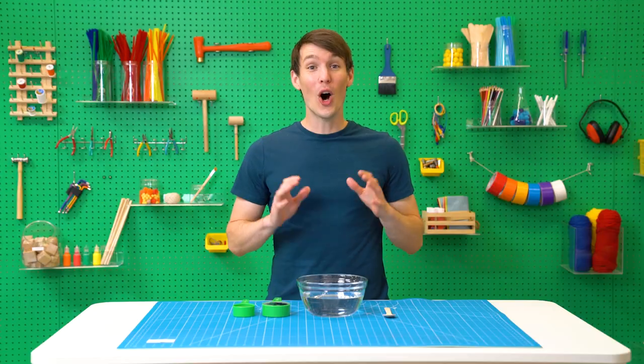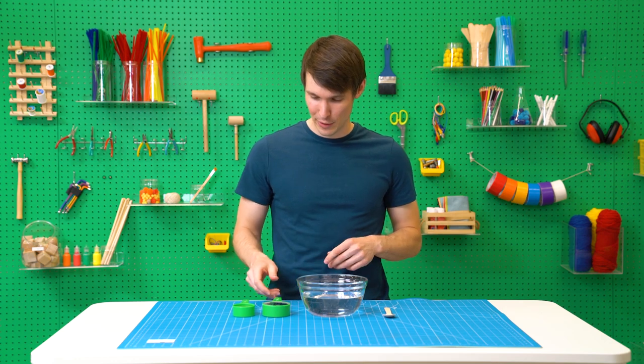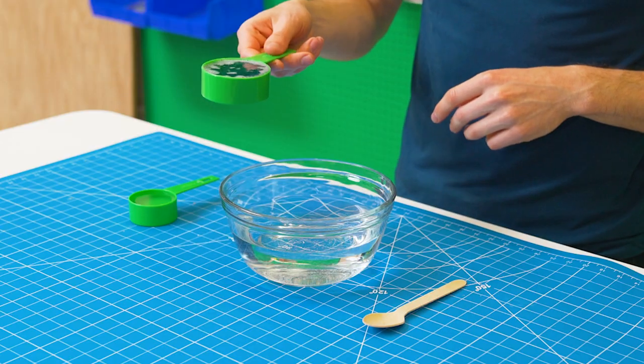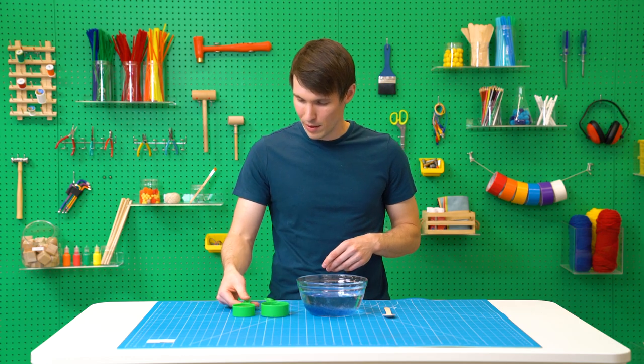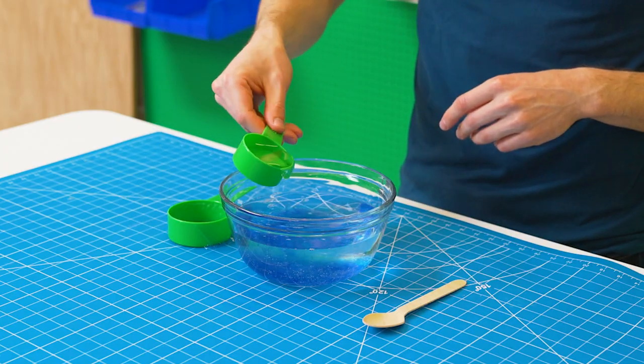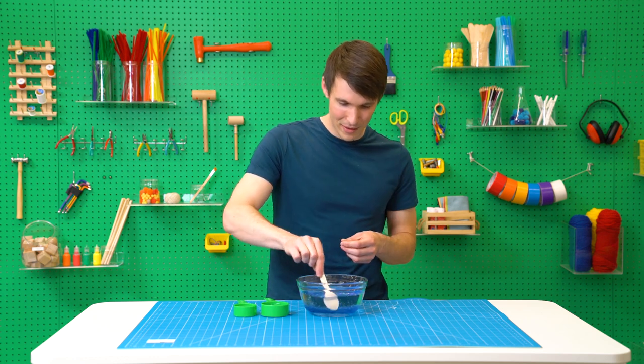I'm going to show you how to make a super bubble solution with a few ingredients you likely already have. All you have to do is mix up three cups of water, which we already have here in the bowl, a half cup of liquid dish soap, and a quarter cup of either light corn syrup or glycerin. Then stir it all together.